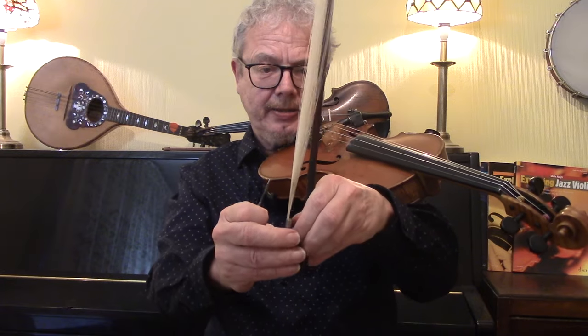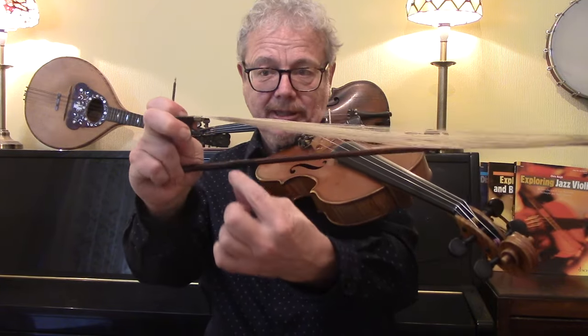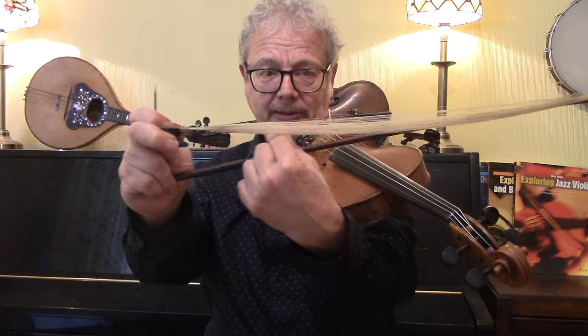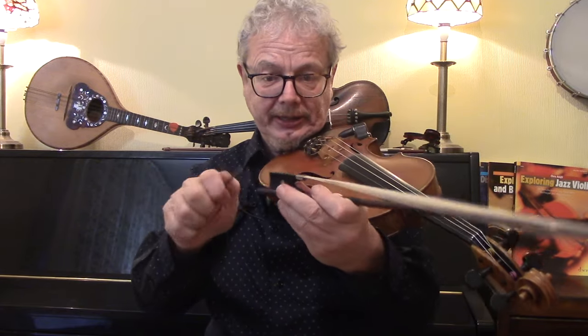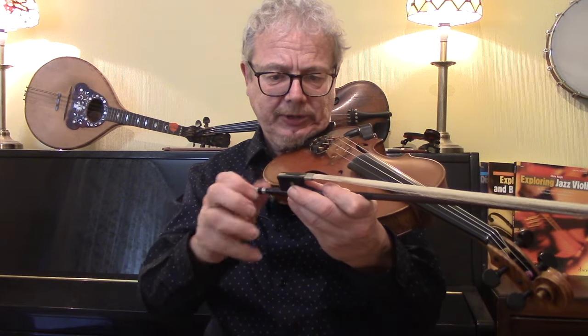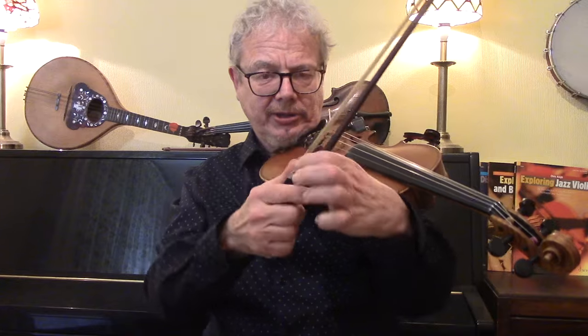Stick that little thing that sticks out back into there and tighten up again. You'll get a better effect if you've got some rosin underneath. You can do that by holding something like a rosin block along the bottom of the strings, because you won't have any rosin there — you only rosin one side of the hairs. Then tighten it up and you're good to go.